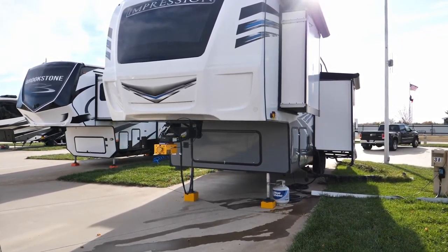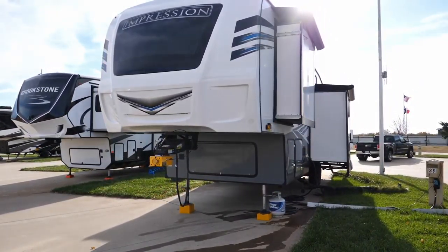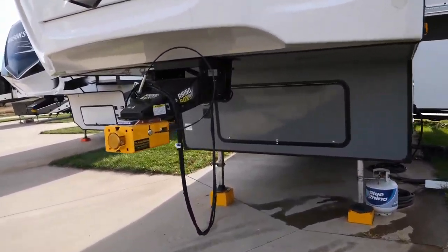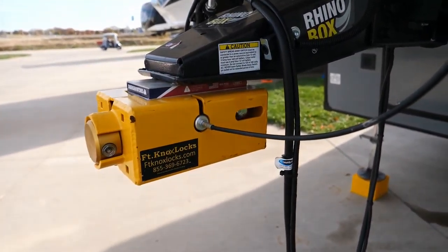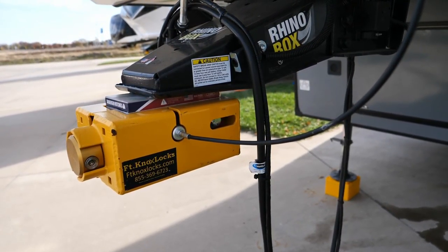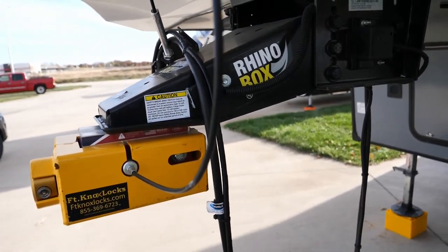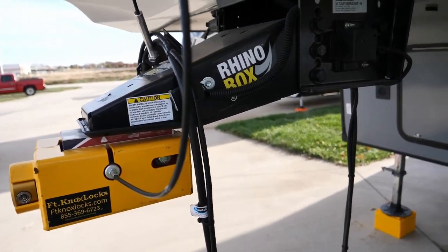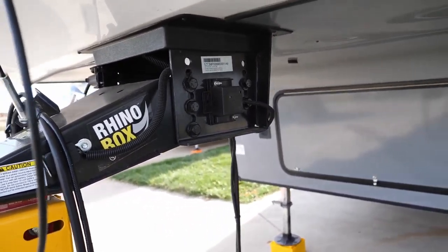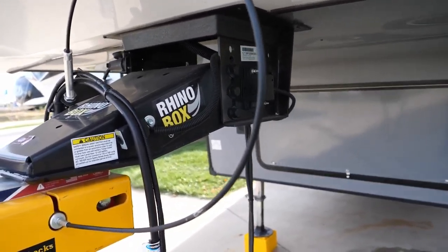I'm going to do a quick video on this Forest River Impression 315MB and just kind of highlight all of the add-ons that we've done. Starting up front, we've got the Anderson Ultimate Hitch on here. If you have your own hitch we can remove that and take some off the price, but if you want it, it's included. We've also added the yaw sensor that works with a Ford truck so that you can use the Backup Assist Pro — if you have a Ford truck, that's a big bonus.